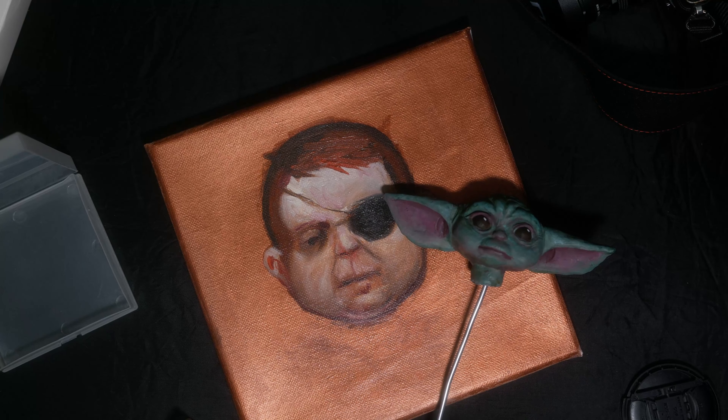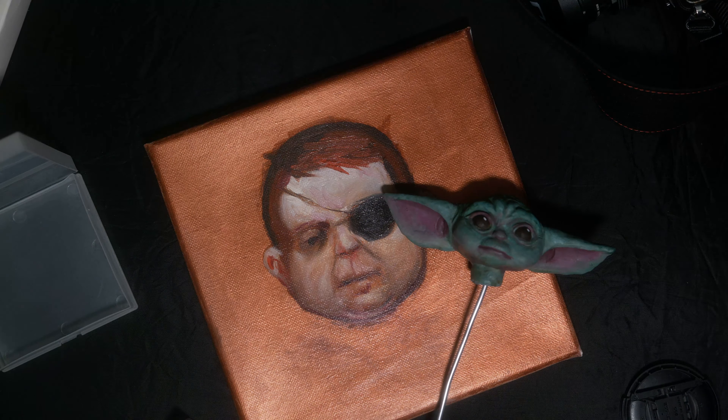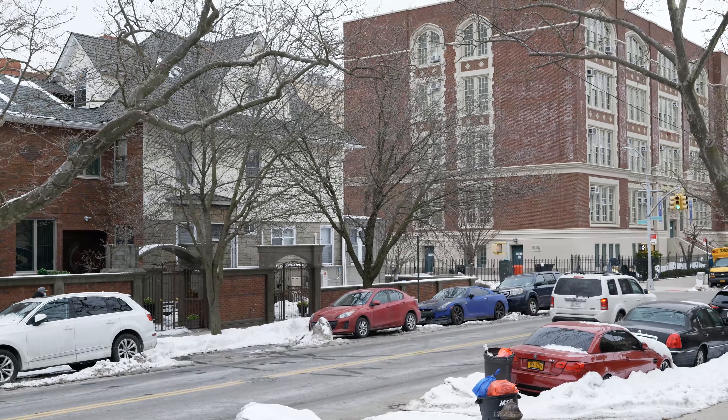This whole thing costs like four bucks. So if you don't like it, clean it and do it again. And it won't just accidentally smear off like it can with the hairspray method.